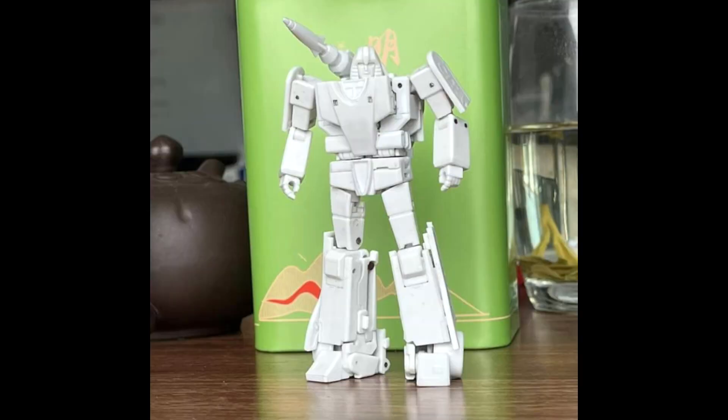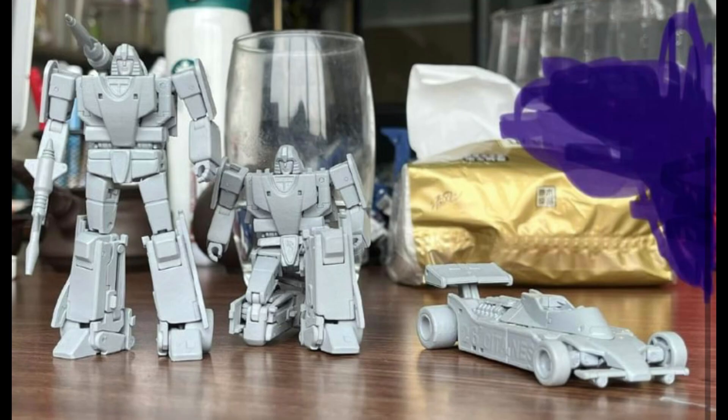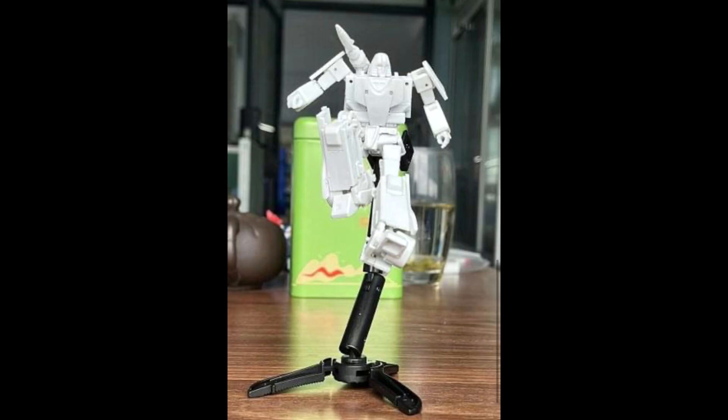A few prototypes have come out now of Mirage from Magic Square and it looks nice. I have to see what the finish looks like when the dude is all painted up, but the articulation seems to be there and he sits on his stand rather nicely.